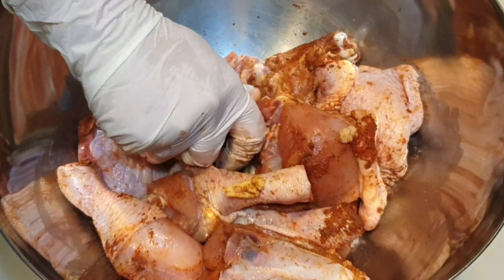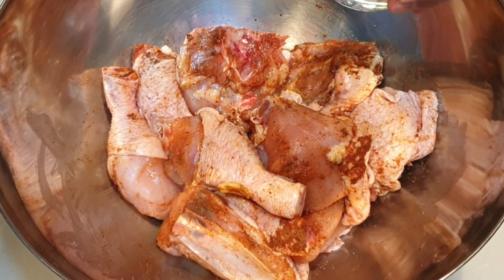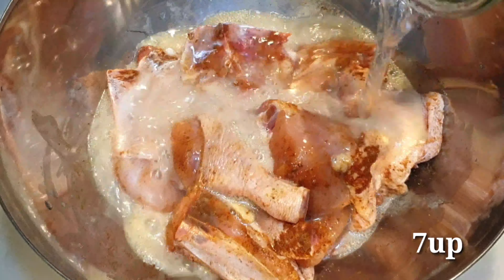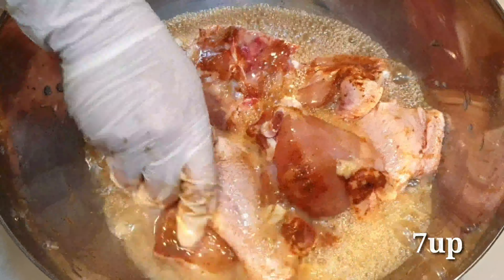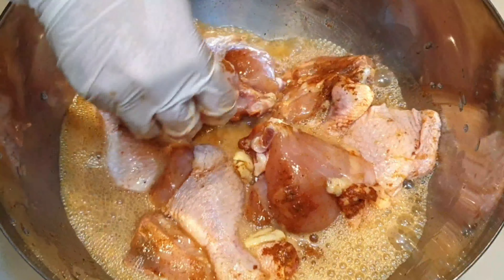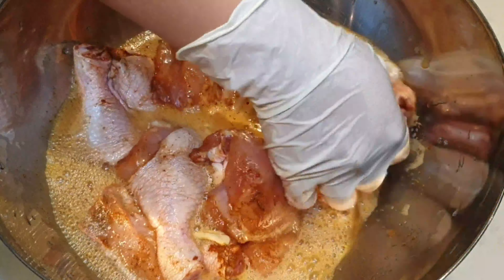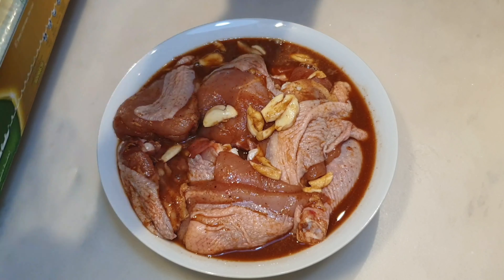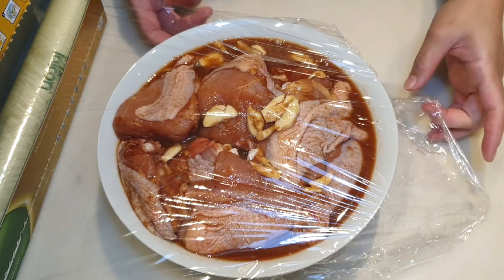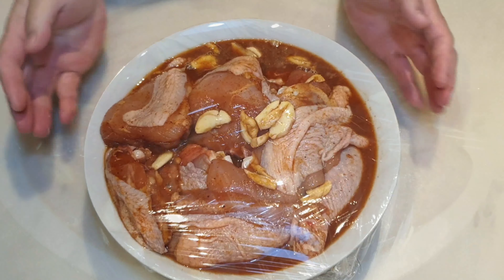Umpisahan na natin. Gagamit lang ako dito ng drumstick, thigh, at saka breast. Ngayon maglagay lang tayo nito ng chili powder, paprika, ground black pepper, salt, garlic.